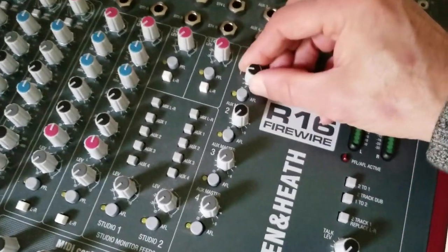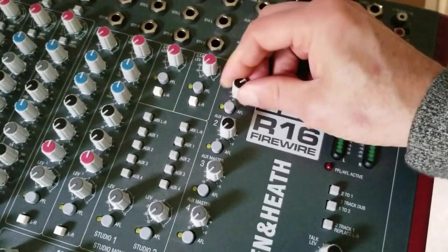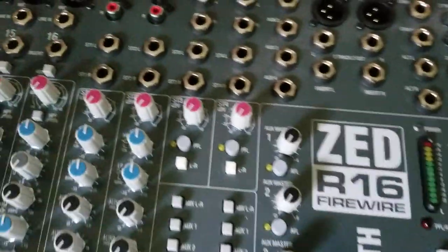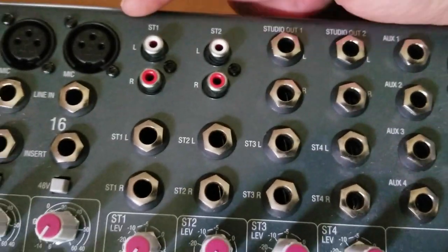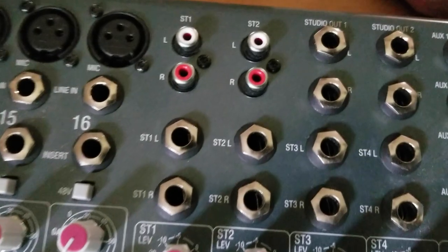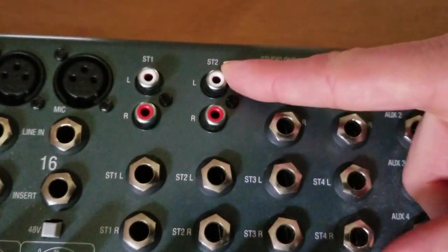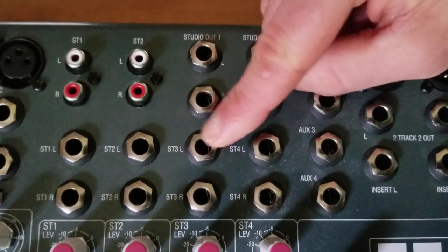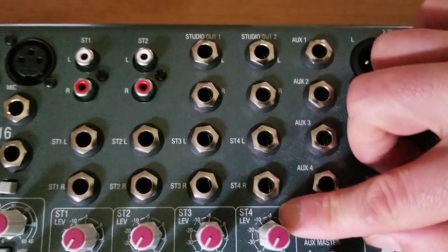These are the levels for the auxiliary sends. Each one also has a pre-fade listen so you can hear the signal that you're sending to your effects. Here we see the inputs for the stereo channels: stereo 1 and 2 each have a pair of RCA jacks as well as a pair of quarter-inch jacks, while stereo 3 and 4 each have quarter-inch jacks for left and right.